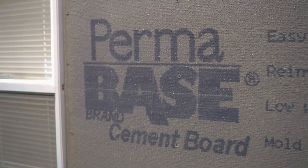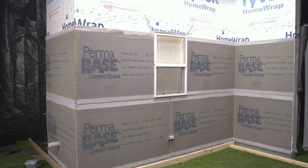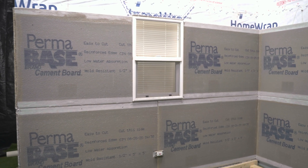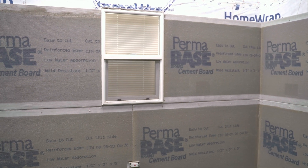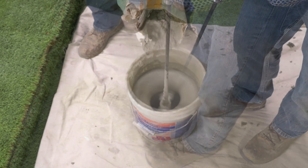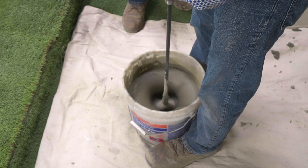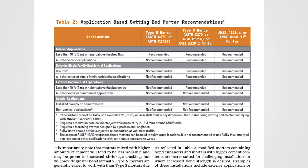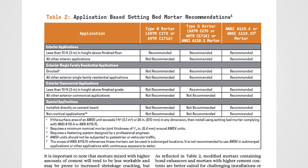Take time to make sure the scratch coat is level, plumb, and straight, adding a second coat if required. Alternatively, install cement board as a replacement for lath and scratch coat. The cement board method may appear to add cost, but the advantages of this planar surface will increase install speed and improve the final appearance. Make sure to use modified mortar when installing over cement board.